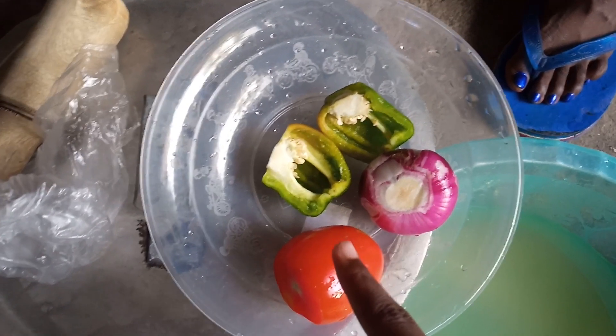Then you add in some lemon. I used the same container that had the tamarind, that's why the lemon juice looks like that. Then you stir and let it simmer for about 10 minutes. Final results — yummy!